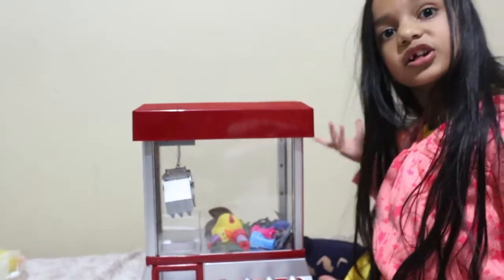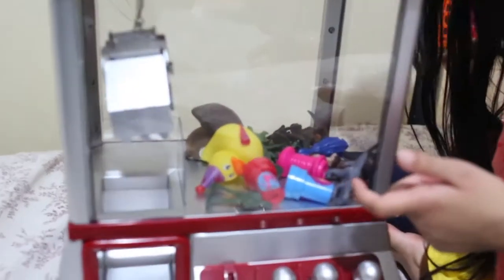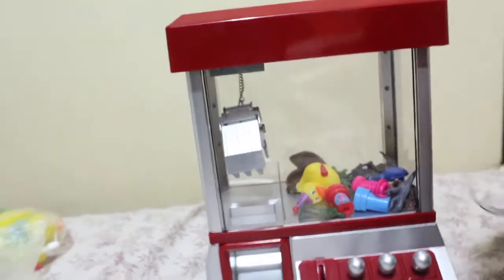Okay, so we put some stuff in here and now we are going to be trying it out. We've got some duckies, we've got some soldiers, we've got some dinosaurs, and we've also got some stamps too. It's going to be really fun!